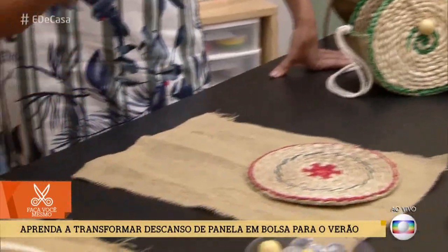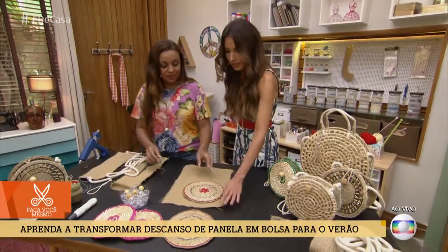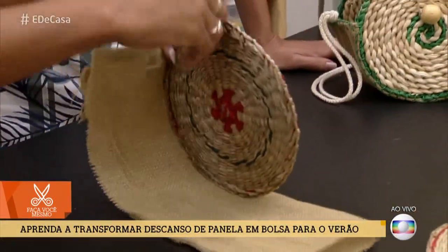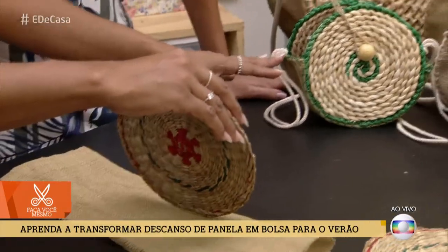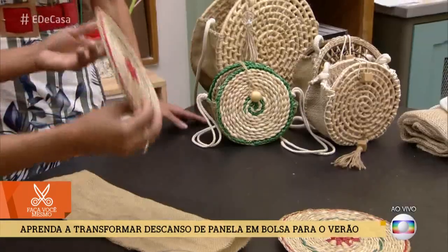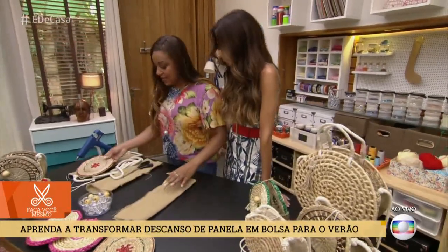Vamos usar uma corda, um cordão encerado. A pessoa pode pegar o material que tiver — até um barbante funciona, sendo um fio grosso e resistente. Como é que você sabe a medida da juta? Eu pego o descanso como guia: coloco na lateral e consigo medir mais ou menos qual é a profundidade da minha bolsa. Essa aqui eu tenho mais rasinha, outra mais profunda — aqui eu quero ela mais profunda para poder colocar mais coisas.